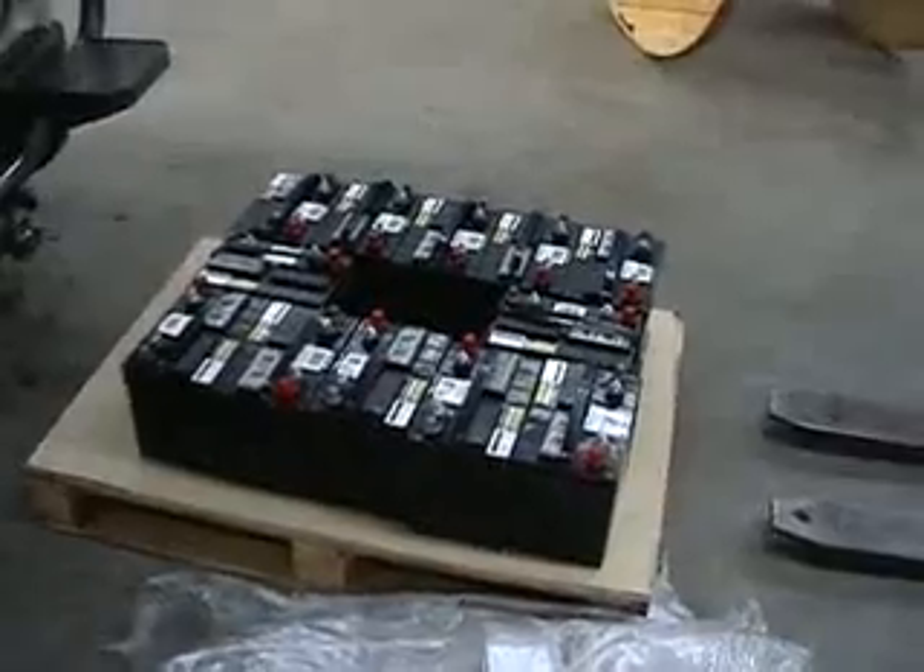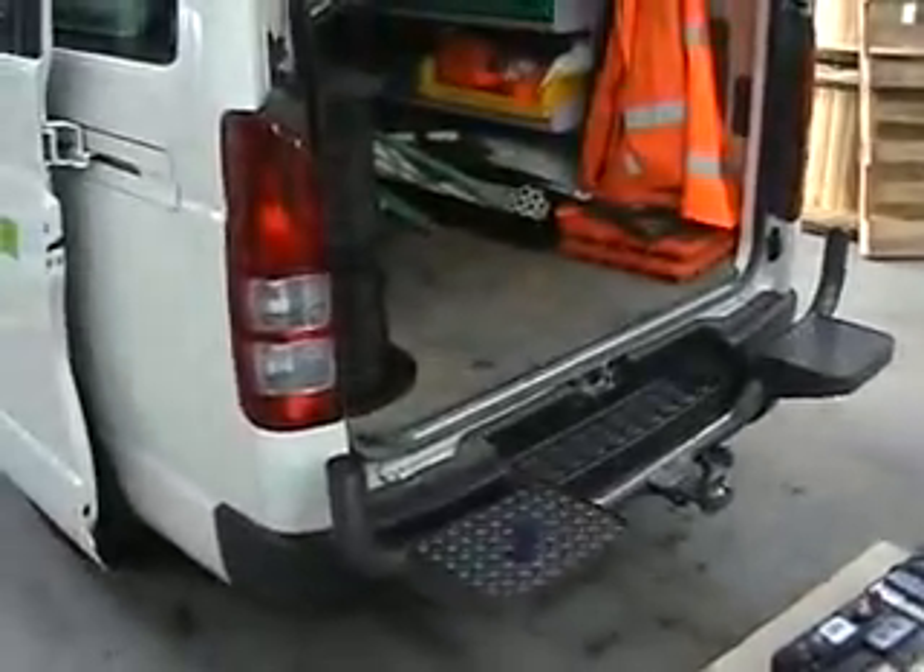Now apparently my batteries have arrived, so I am on my way to the office to collect them and chuck them in the car. Here are all my new babies straight from Auckland — just got to get them in the back of the van and then we will take them home.